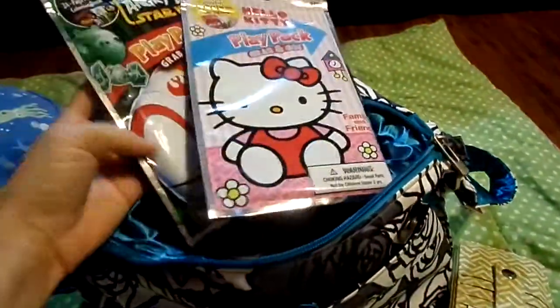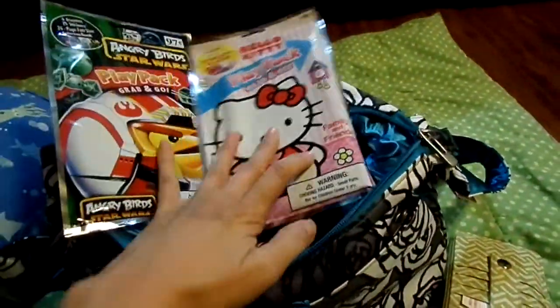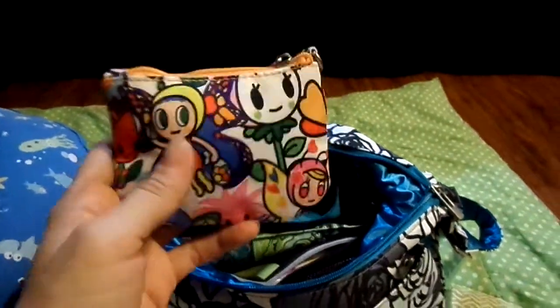I have two pack-and-plays for my older son and my daughter — Angry Birds and Hello Kitty. And I also have a little coin purse with candy, stickers, and balloons in there.